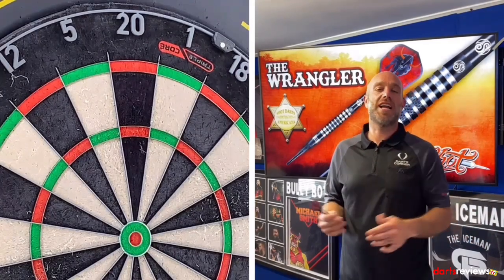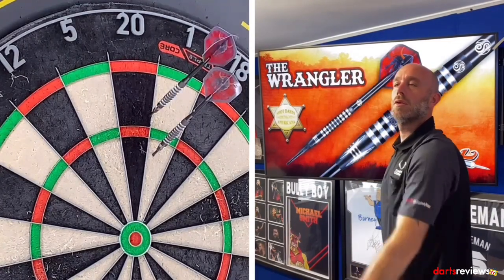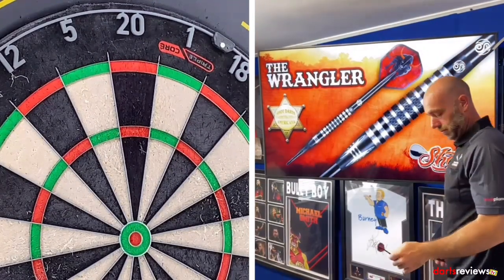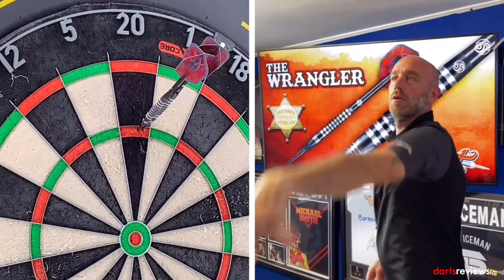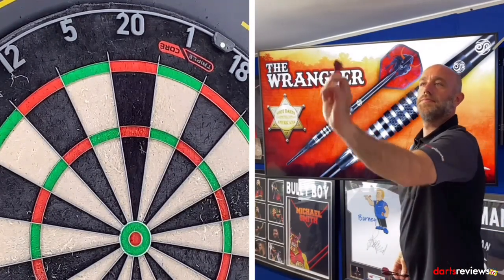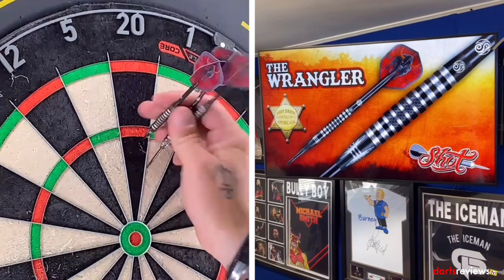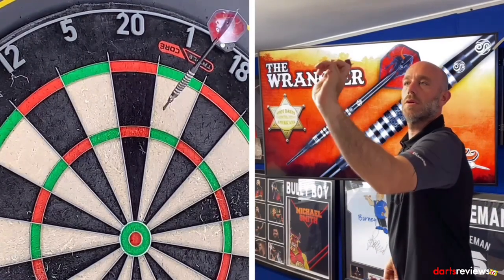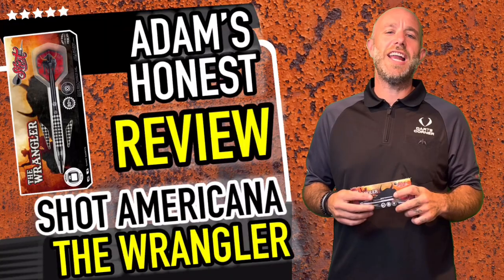Alright guys, here we go — we've brought the Wrangler over to the board. High grip, let's see if we get some good scores. First visit: 81. Second visit: 121 — very excited! Third visit: 22. So 81, 121, 22 — there's consistency at its finest!